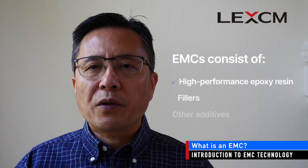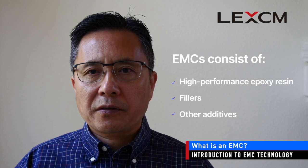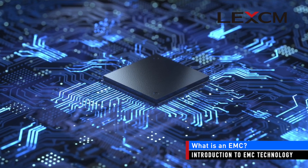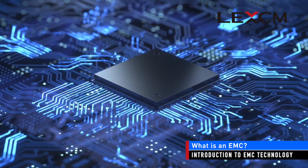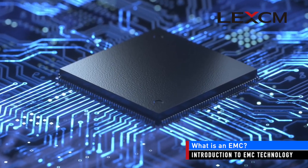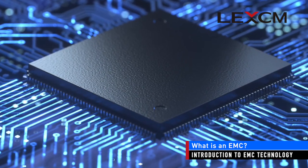Epoxy molding compounds are a specialized type of semiconductor encapsulation material. They generally consist of high performance epoxy resin, fillers, and other additives. They are used in almost every type of semiconductor device, and are easily recognizable as the black structure you can see when looking at components on a circuit board.